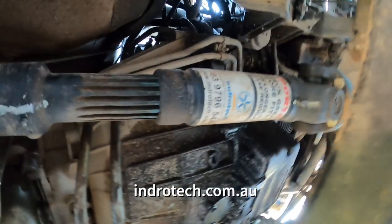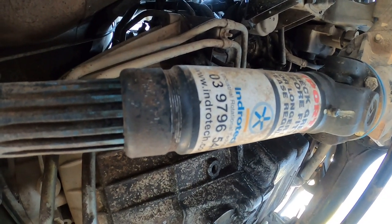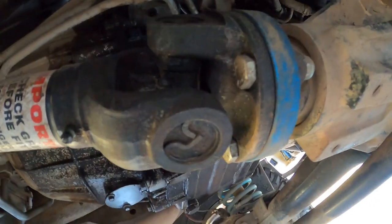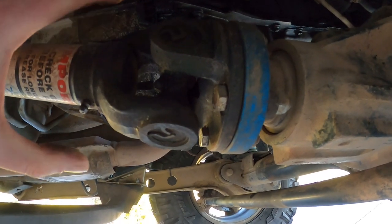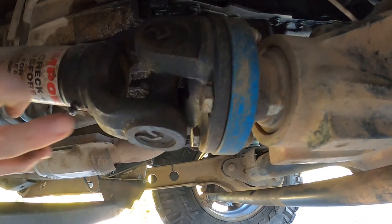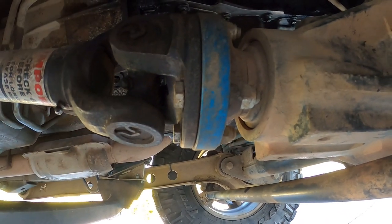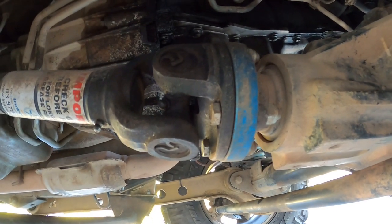I had it rebuilt — I had the bottom end done. That's Endurotech — you can see that brand there. They helped me out by modifying this end for me, because the one that came on wasn't very strong and it kept stuffing up U-joints on me, so they fixed it for me — champions.